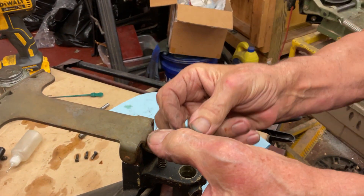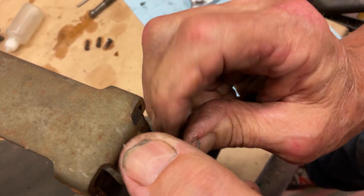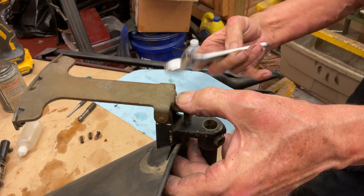Take a square nut — I've pre-oiled them off camera. Let's tighten that up a little. You want this horizontal because we're going to have to adjust this later down the road and it can become tricky.